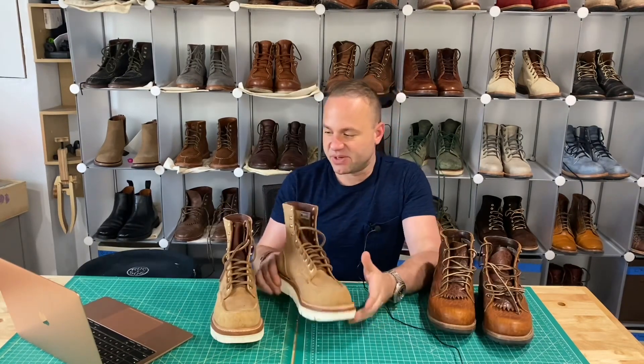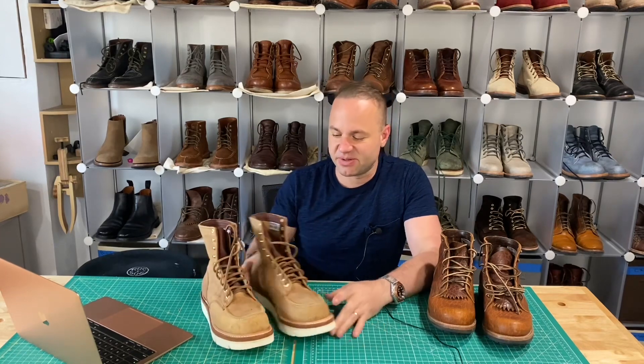Anyways, thanks a lot for watching, guys. You can follow me on Instagram — my username is aerosurferlv. Thanks a lot for watching. I'll see you all in my next video.